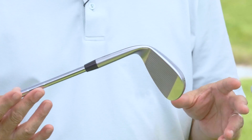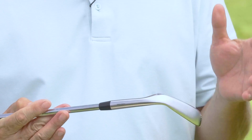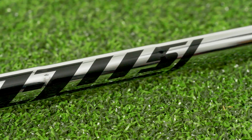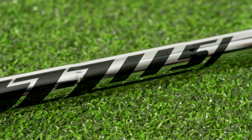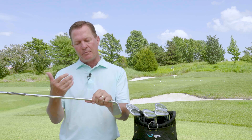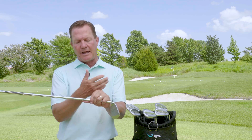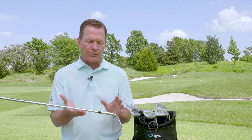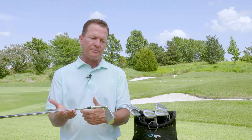The first thing to touch on when it comes to what's new with the Glide 3.0 is the weighting system. PING is using a Nippon ZZ115 shaft — it's 115 grams, a little bit lighter, and it's got a lower balance point, moving the balance of the club to the head. The overall weight of the clubs is slightly lighter, which PING feels gives players better control when they need to manipulate shots.